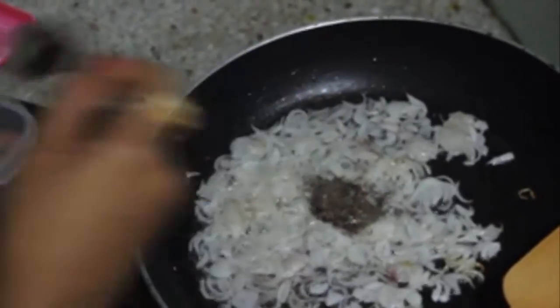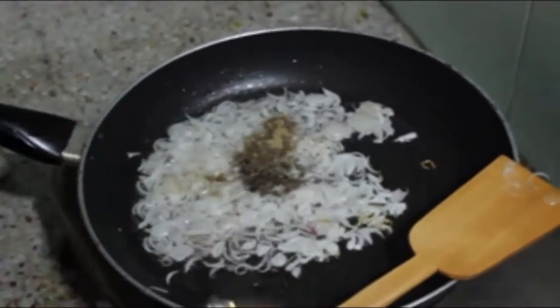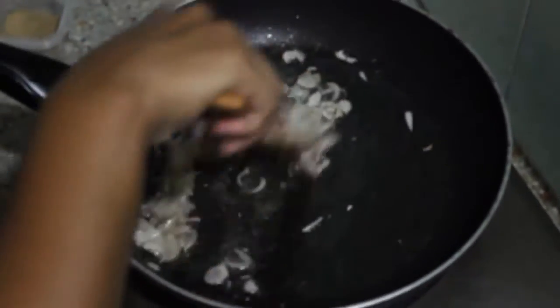Add cumin seed, white pepper powder, salt, and tasting salt. Add all spices one by one very carefully with the specific amount, and mix them very carefully.